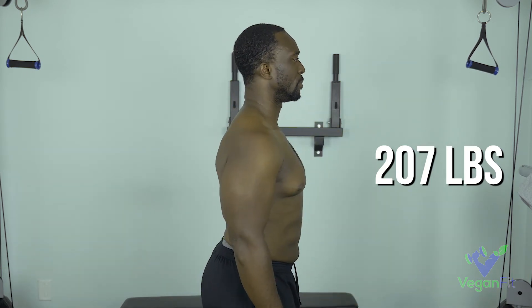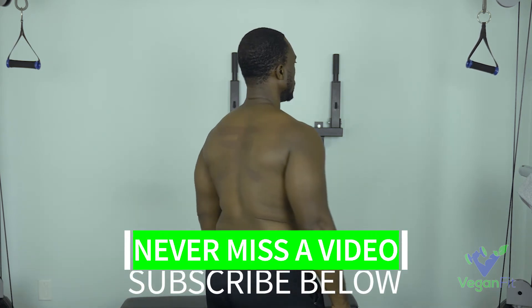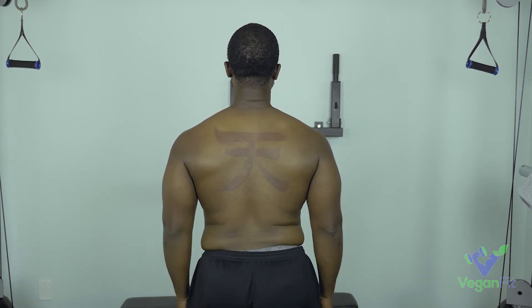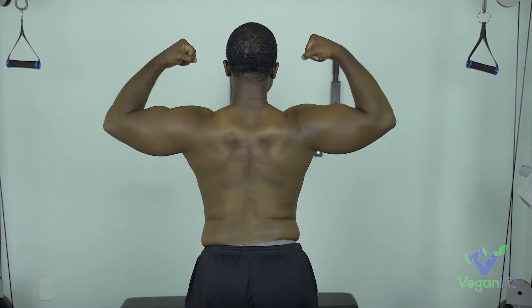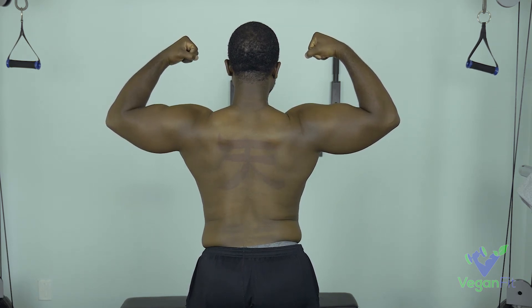Sam's goals are kind of the opposite of mine. He wants to get really lean and actually even lose some muscle. Sam's big thing is he wants to look better in clothing and be able to wear tighter, more form-fitting clothes without being so bulky. You can see he's a pretty big guy — really big arms, big chest. He wants to lean out and lose probably 20 pounds over this eight-week period, and he doesn't even really care if that includes losing some muscle.